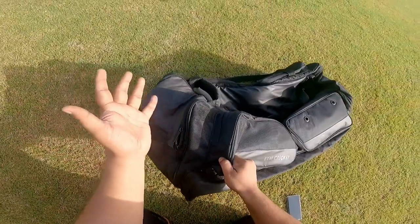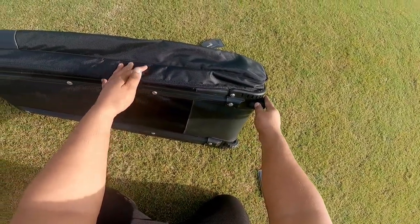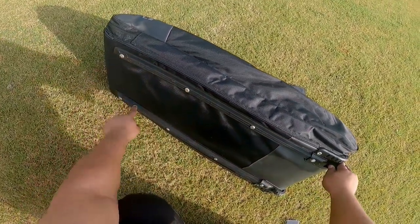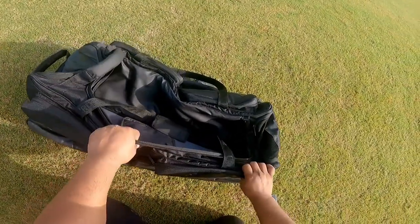This Crossfire Dark Ranger, which is a model, is a wheelie duffel kit bag which is very strongly built. You can easily roll it over on any different terrains very easily. There is support also provided which will help you to keep the kit bag in shape at all times.